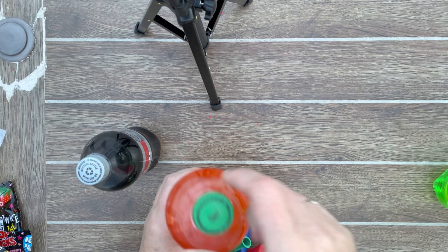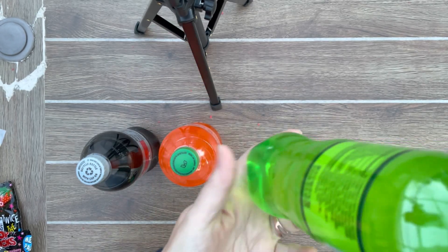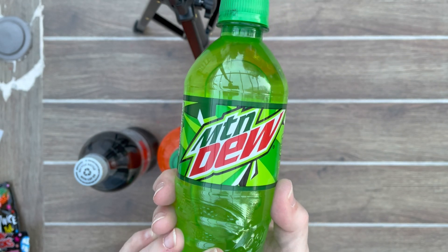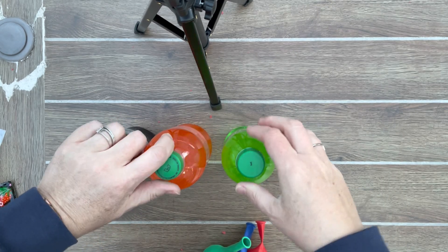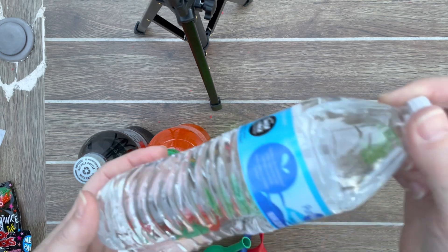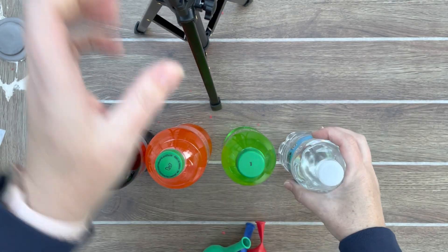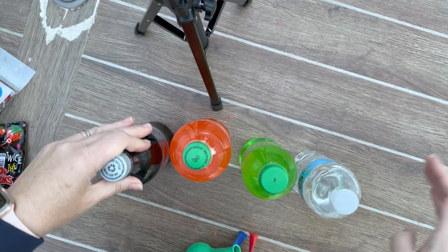Diet Coke has artificial sugar in it. This one has got sugar in it too, right? And they claim that Mountain Dew may be higher in caffeine, and maybe there's more sugar in it. I wonder if there's any kind of a correlation. All three of these are carbonated drinks, whereas the water has no carbonation. So let's take a guess, folks — what do you think is going to happen?